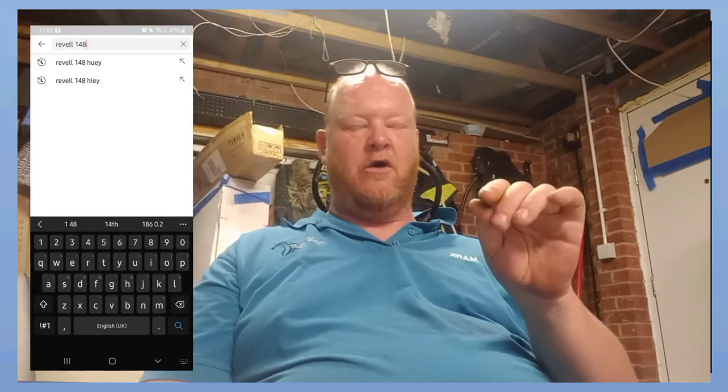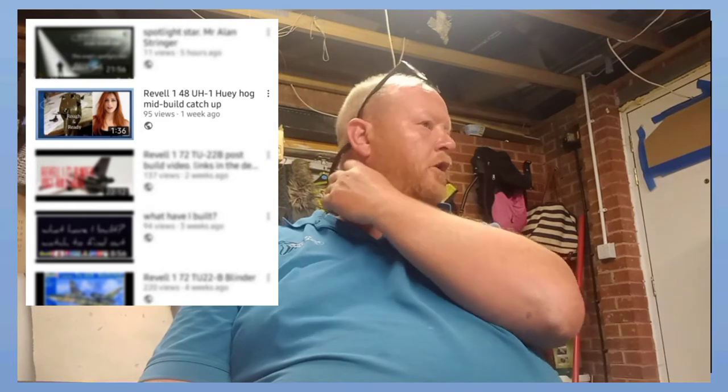When I do post-build videos, I do them because there are people watching this that have either got this kit in their stash - gone on YouTube and typed in 'Revell 1/48 UH-1 Hog' - wanting to see if anybody's built it, what it's like, and whether there are any fit issues. Or there might be people who fancy this kit and want to see any pitfalls. That's the entire reason I do post-build videos - so you guys can get a flavor of what you're walking into. I think it's best you don't walk in blind.